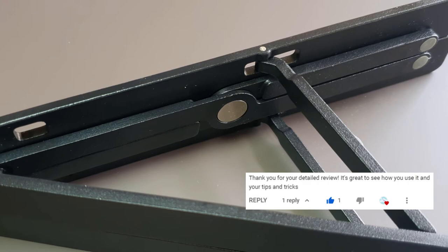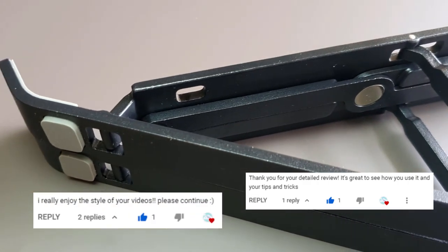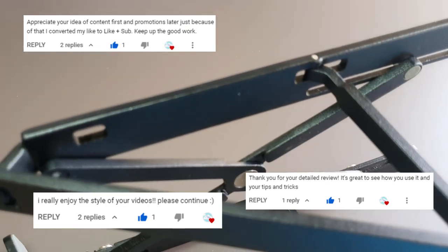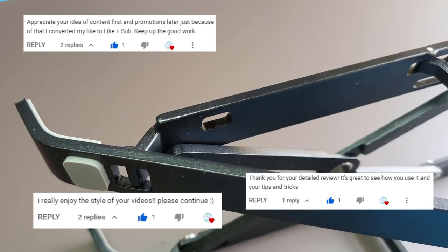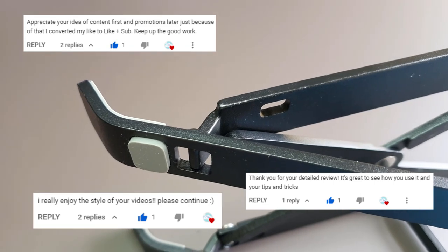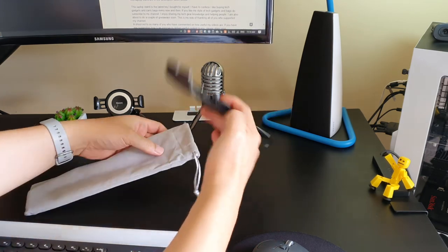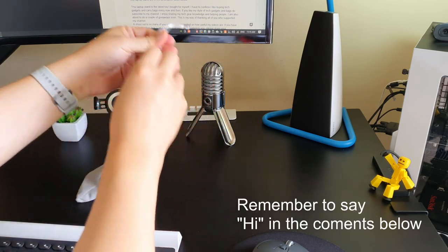A shout out to so many of you who have commented on how useful my videos are. If you have any suggestion on how I can improve to deliver useful content to you, please share your suggestions in the comments down below. I'm still learning to grow this small humble YouTube channel. Okay, thanks for watching to the end of this video. I really enjoy having all of you on my channel. I'll see you in the next one. Bye!